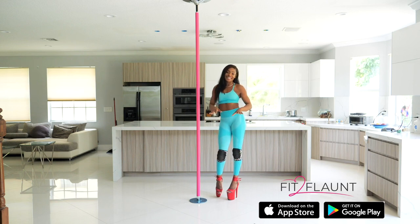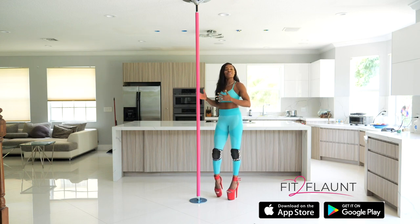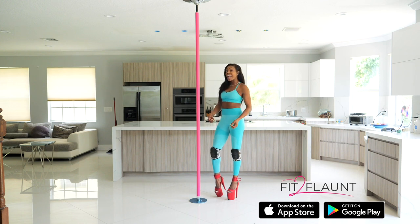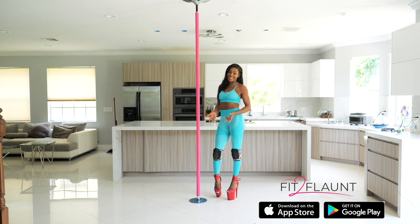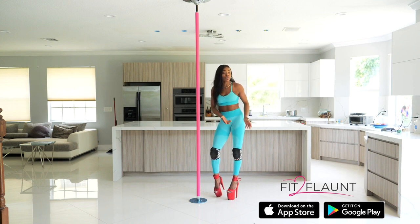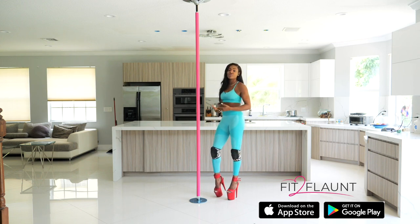Hey guys, so today we're switching things up a little bit. I'm not going to be teaching you any pole tricks, but I am going to be breaking down a super fun and sexy low flow routine. If you don't know what low flow is, it's a more seductive and sexy style of pole dancing — it incorporates a lot of floor work and typically you only use the bottom third portion of your pole.